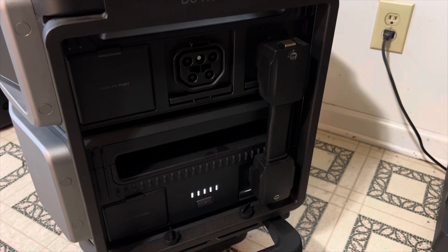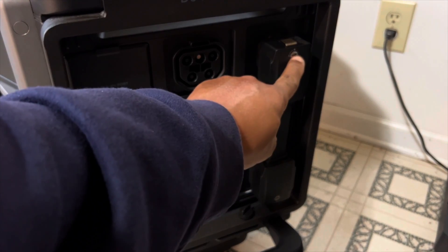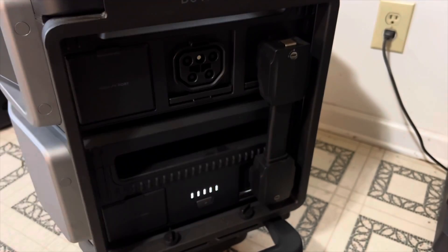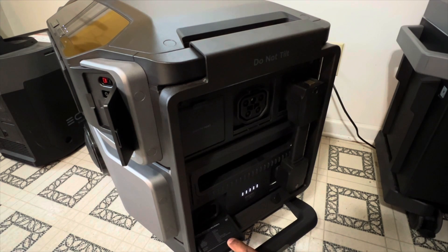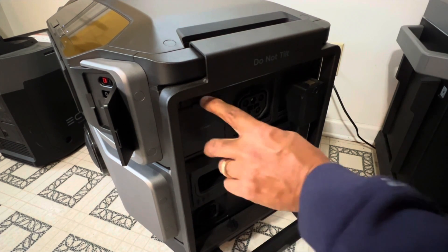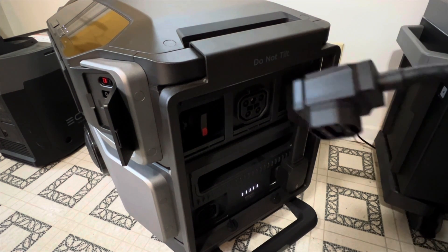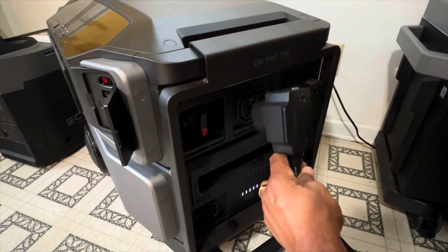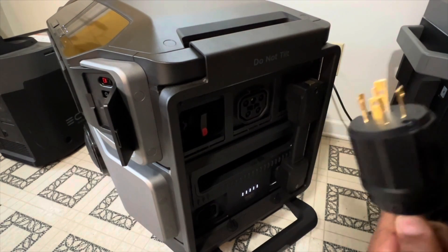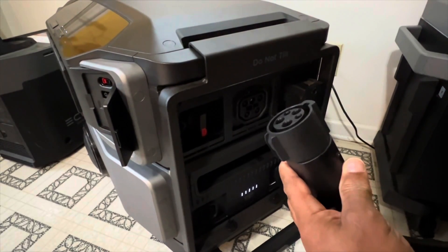Coming around to the side of the DPU, we have our 90-degree locking connector cable. All you have to do is push this button to remove it, and turn that screw to lock it into place. Each one of these ports has a magnetic door that slides in. Your DPU also comes with extra connections, so you can connect it to a generator or charge the DPU by plugging it into an EV charge station.